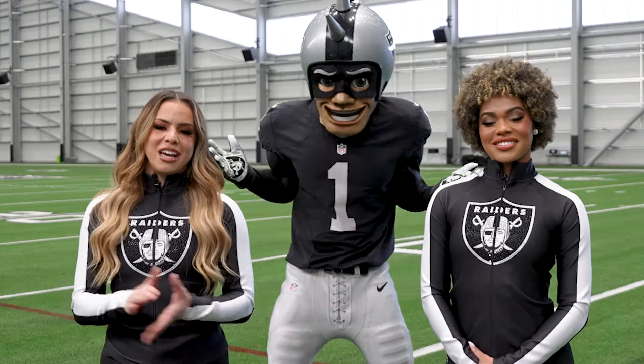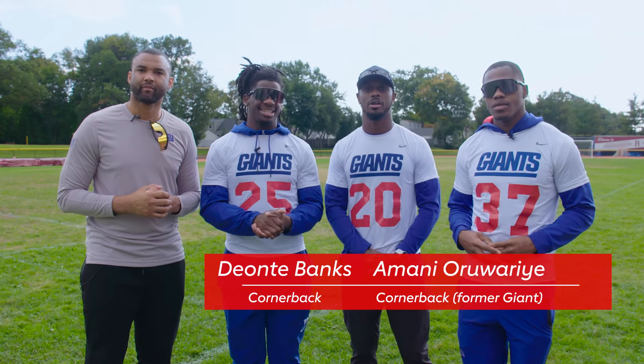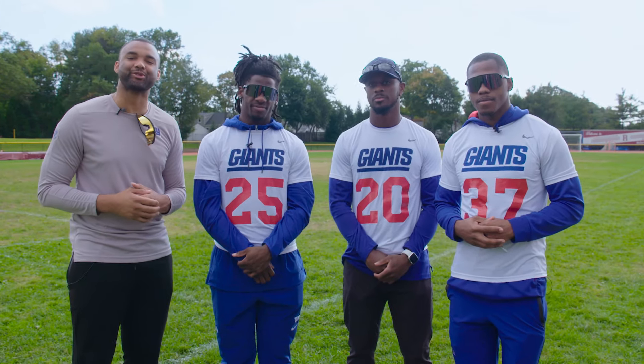Hey Giants, what kind of Play 60 moves are you doing over there? What's up everybody? I'm Brandon London, and I'm with the New York Giants — Deontay Bank, Imani Oruwariye, Trey Hans III. That's right, and we're here to work strength training with our friends from Play 60 at Ben Franklin Middle School.